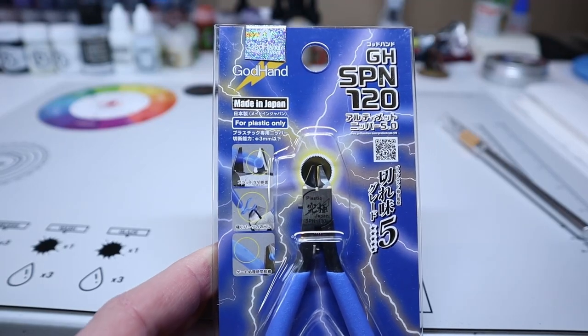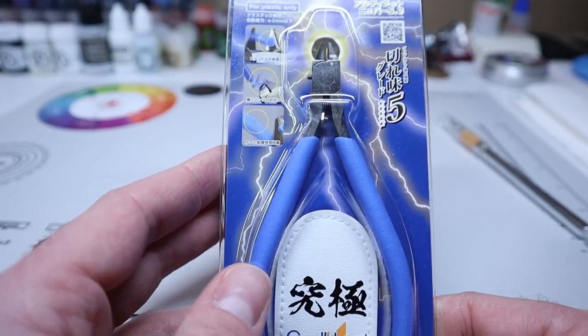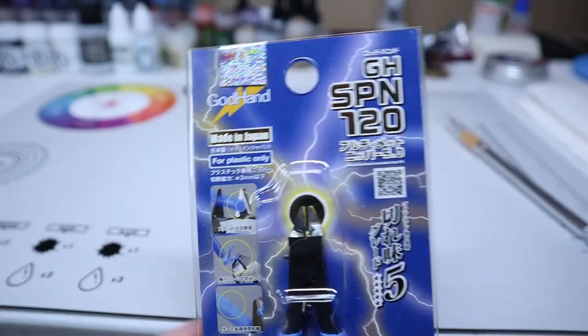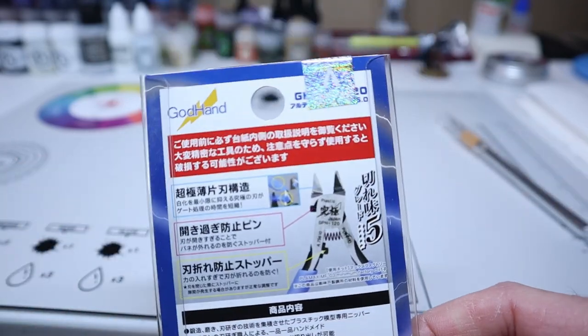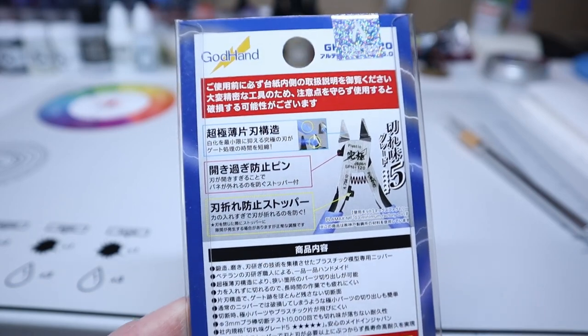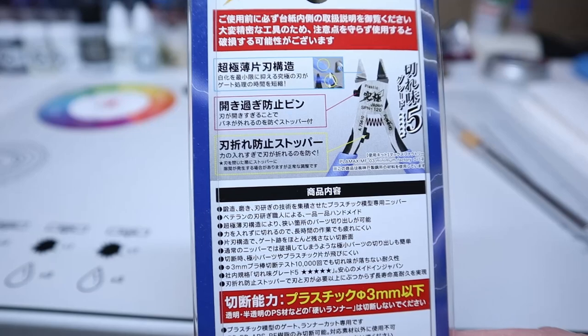Hello and welcome. I want to talk about the God Hand SPN-120 nippers today — specifically what they are, how they work for Warhammer models and Gundam models, basically any plastic models you might want to cut. Let's take a look at the package and see what it has to say about them.